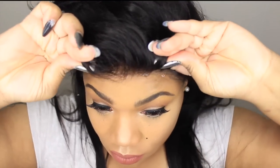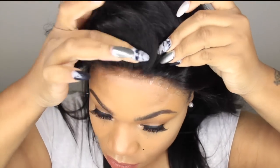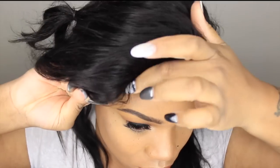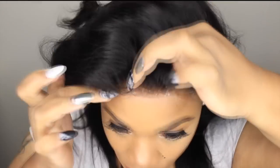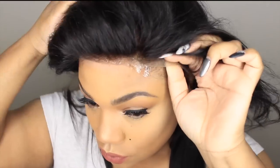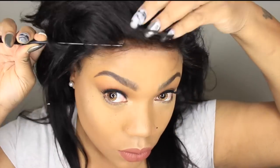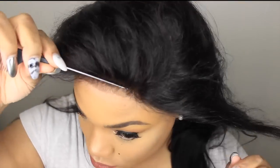Now I place my wig on my head. Before applying it to the tape I moved it around to make sure I had an exact spot I would like it, and I also made sure that all the baby hair and all the hair is pushed away so it would not go inside the tape.